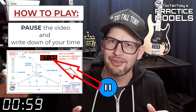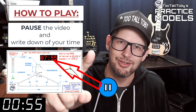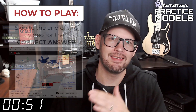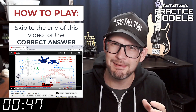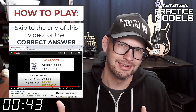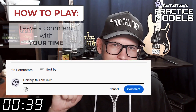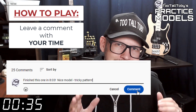You'll notice that on the 2D print there's a little timer — take note of what that time is, that's your time, that's how quickly you completed this challenge. Then skip to the very end of this video around the 20-minute mark and you'll see that I have posted the correct answer. Did you get it right? If you did, go down into the comments and let me know how long it took you and what you thought about the challenge.